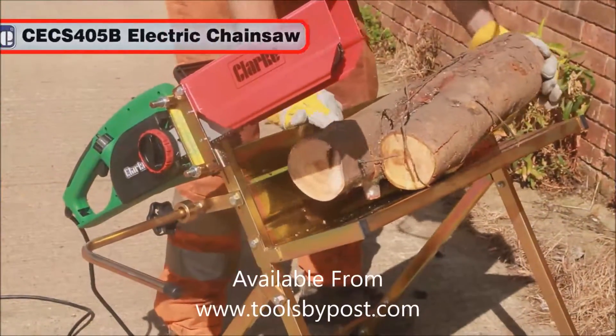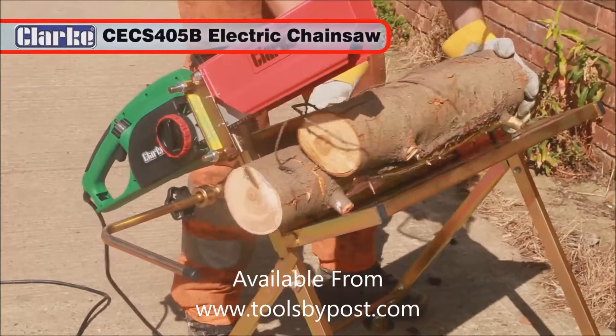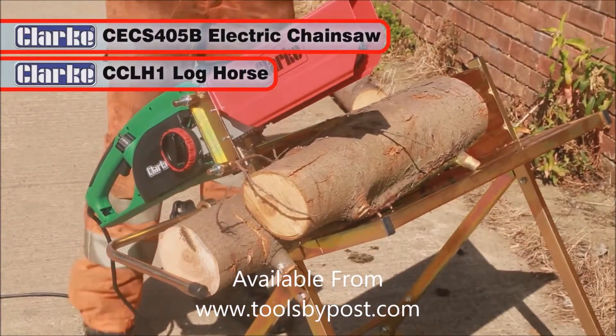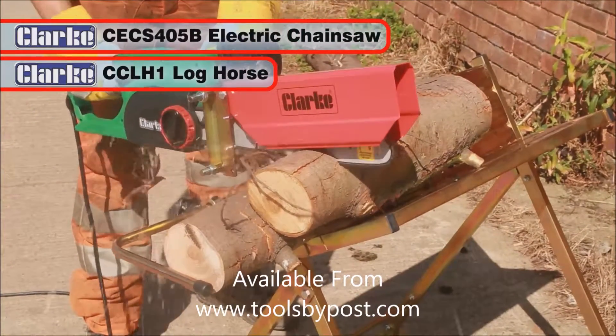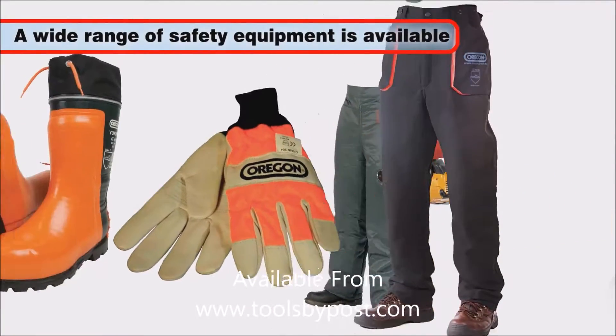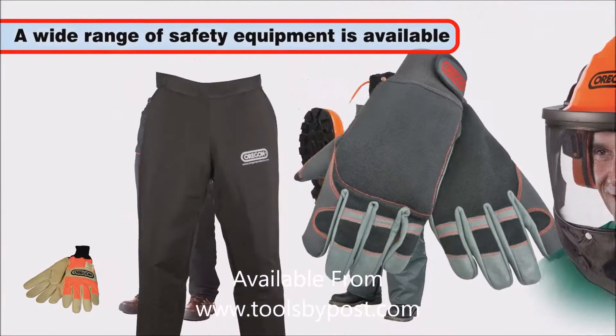Shown here with the Clark CEC-S405B Electric Chainsaw and Clark CC-LH1 Lock Horse, a sharp chain makes light work of cutting. Remember, when using a chainsaw, always make sure all suitable protective clothing and equipment is used.